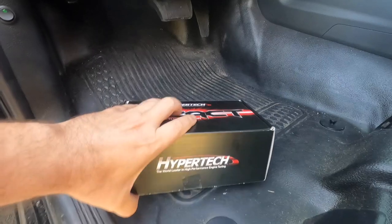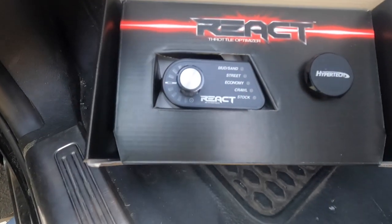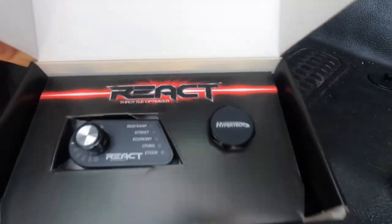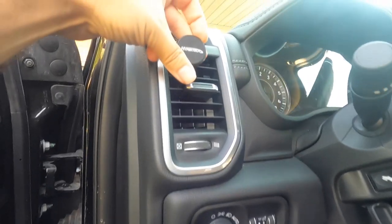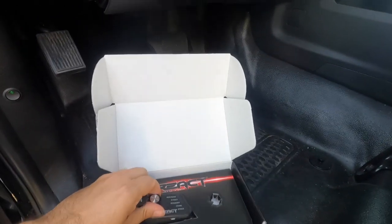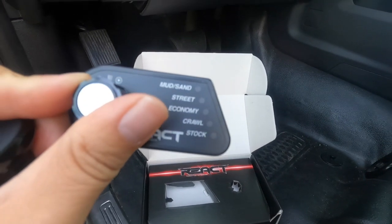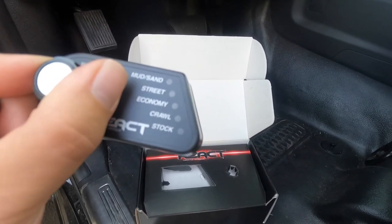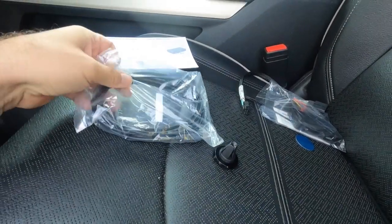So this is what comes in the box: there is the REACT Throttle Optimizer, and then this little piece that connects into one of your AC vents and sits there as a mount. This piece you actually get to customize, and you go through different settings — mud, sand, street, economy, crawl, and then stock. Really, really cool, can't wait to put this in.